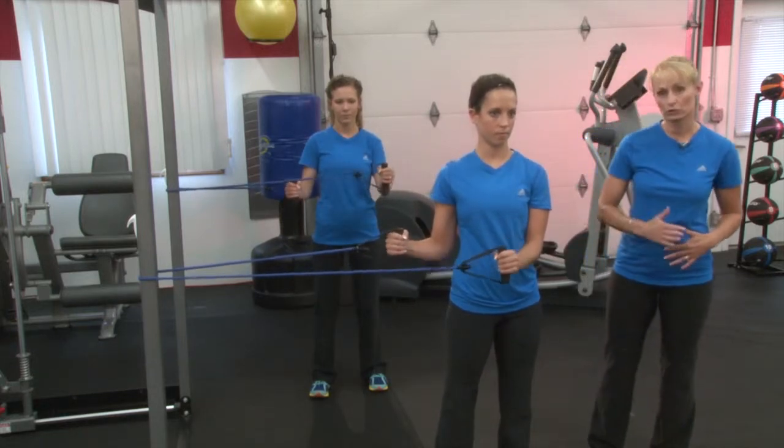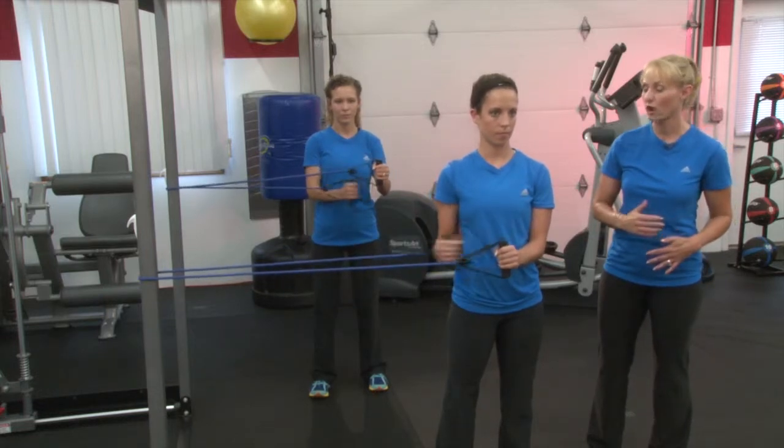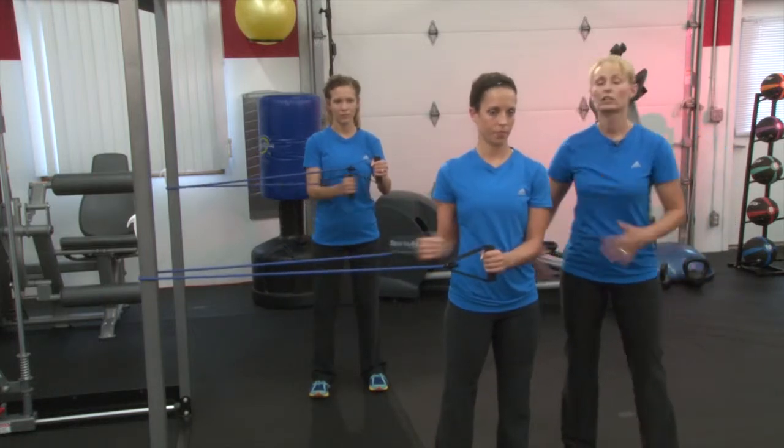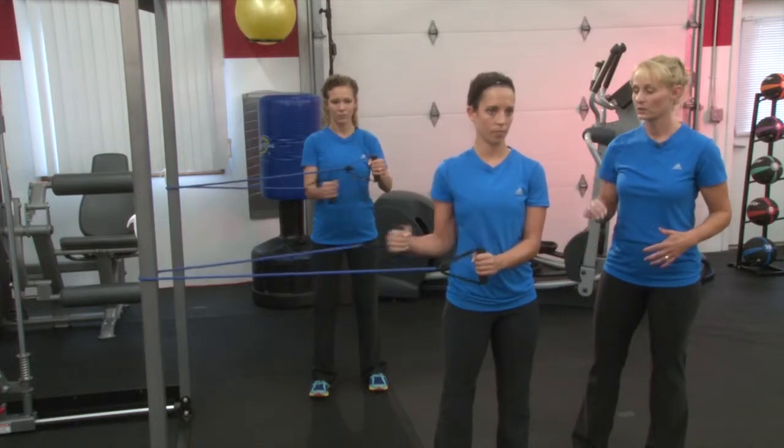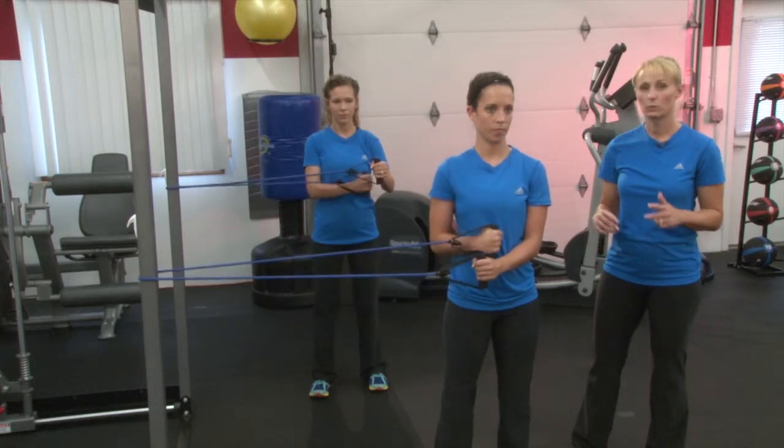Now we're going to stay right here, but we're going to do some internal rotation — bring that arm across your body, again keeping that space. TVA contraction. Give me about five reps here.